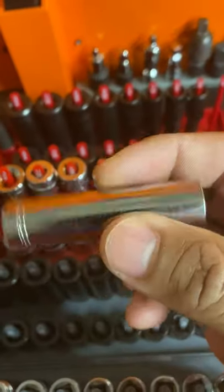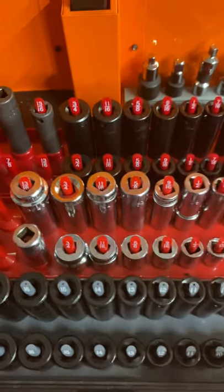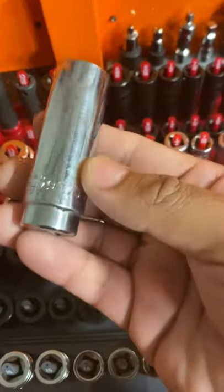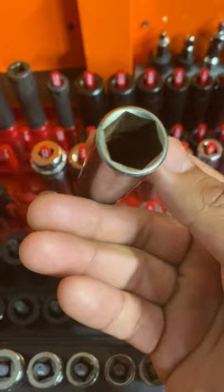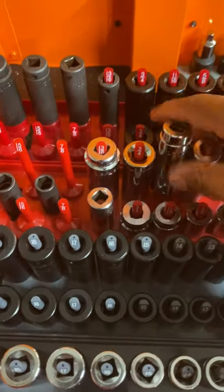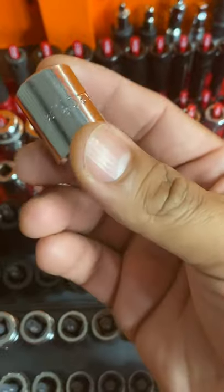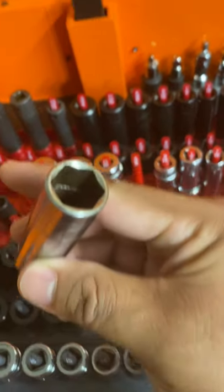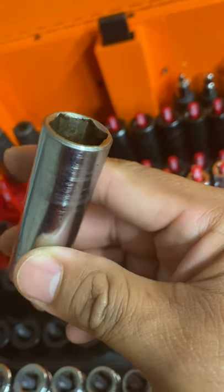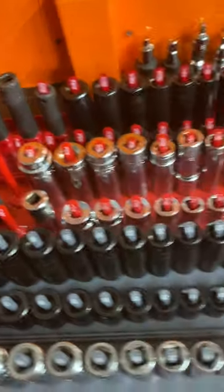These are 3/8s — some Craftsman SAE — just to fill in my Macs, to finish off my Mac set. I mostly use the 5/8s a lot for the drain plugs on oil changes. Short. The fluting is good, has a good grip, good bite on it. Can't complain.